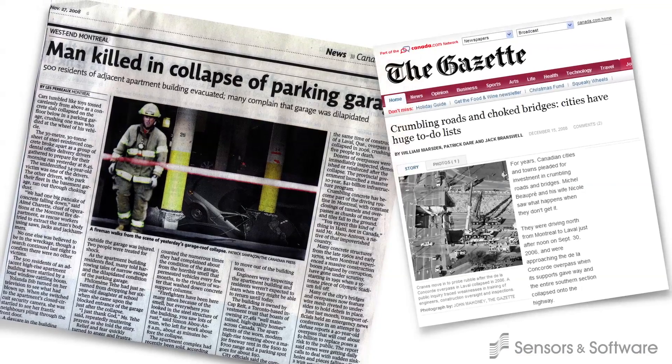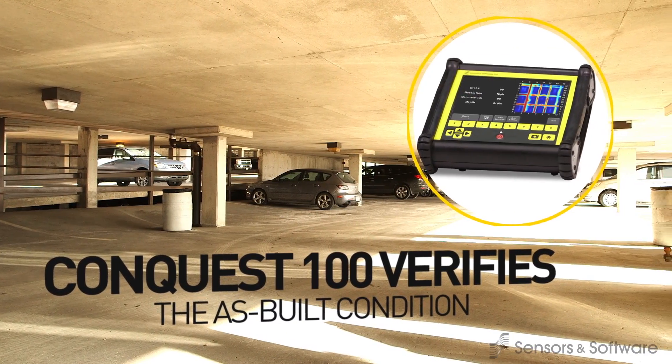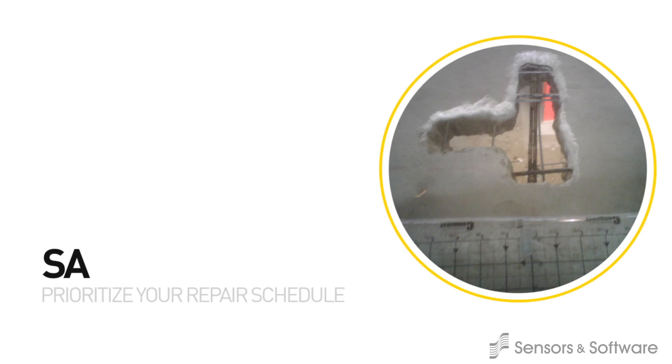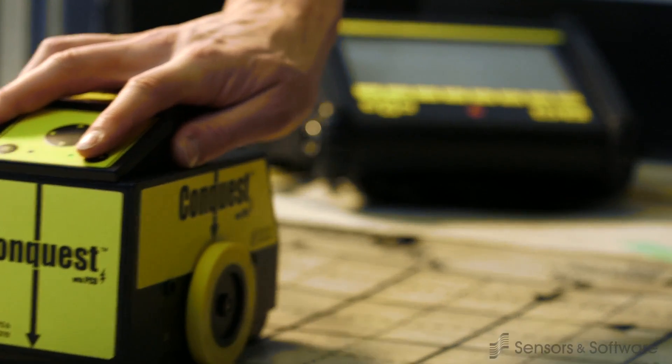Conquest 100 helps you mitigate risk, verify a structure's as-built condition, ensure specifications are met, and save time and money by targeting your repair dollars. It provides a rapid, non-invasive way to know what is in your concrete.